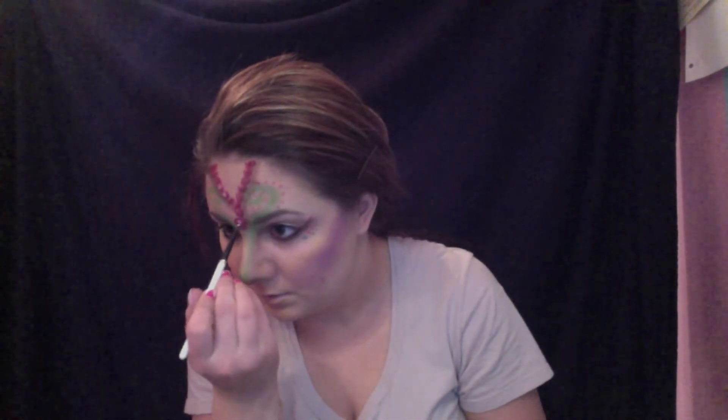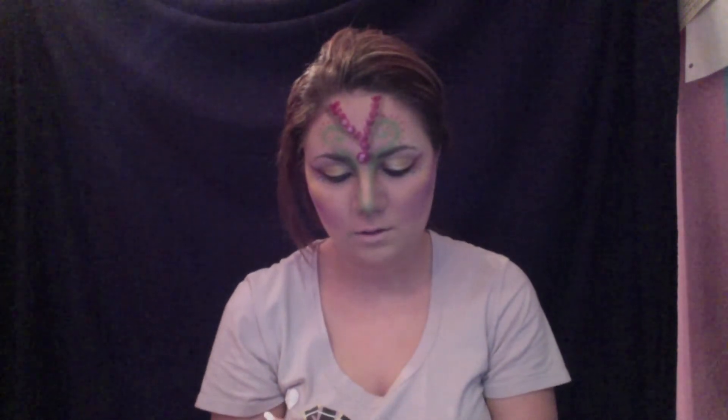I just basically put it under the beads on my face to make it look kind of 3D-ish. Now I'm taking my NYX Gemma Eye Pencil in Milk and just giving the beads a little highlight with the detail brush.